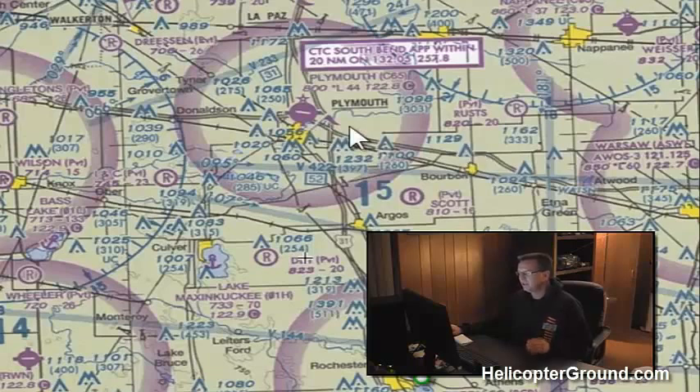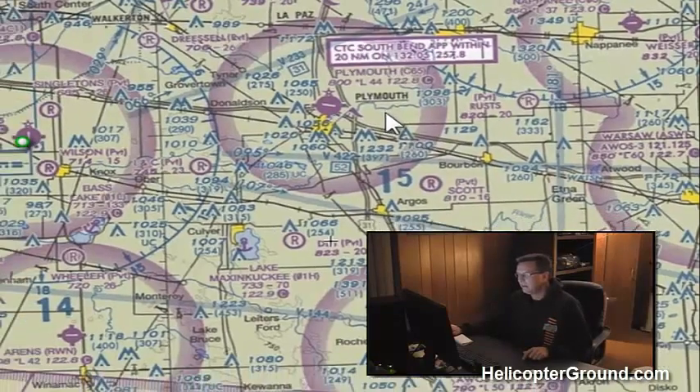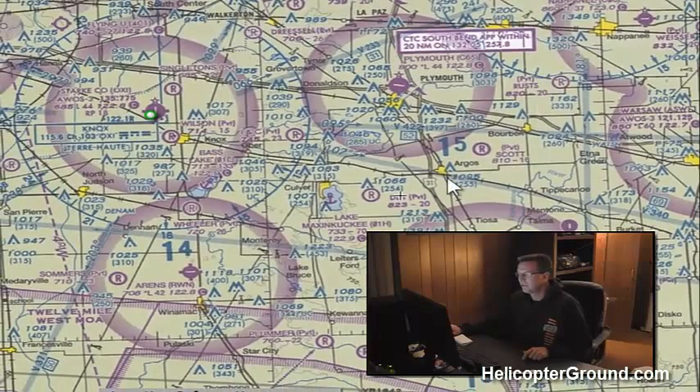That's the main breakdown to remember: Class G inside the magenta is surface up to 700 feet; Class G outside the magenta is surface to 1,200 feet. Above Class G is Class E. So outside the magenta, Class E starts at 1,200 feet and goes up to the next overlying airspace — whether that's Class B, or around here it goes up to Class A.